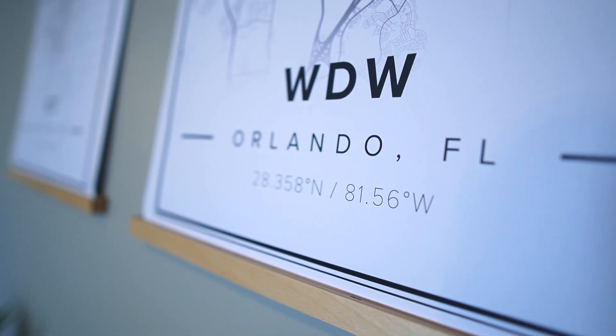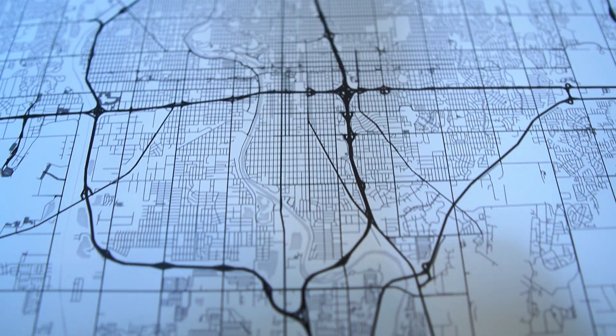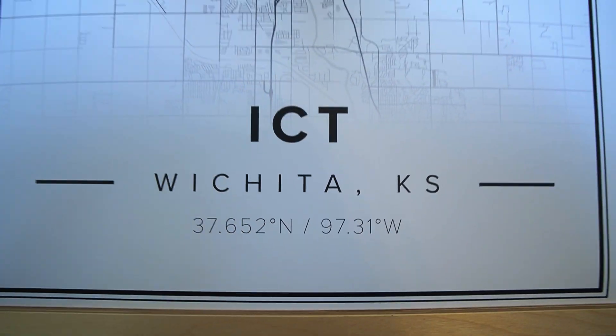Speaking of prints, we did get some other prints that I am seriously obsessed with. They are from a website called Mapiful. Basically what it is, is you can pick a location in the world, wherever you want, and it will pull up a map of that place and then you can totally customize it — you can zoom in or zoom out and make it kind of how you want, and you can even put in your own text. So we have one for our hometown and then we have one for Walt Disney World. It's kind of fun because it's like our two homes. We have it set up as ICT, which is Wichita's airport code, and then WDW for Walt Disney World.